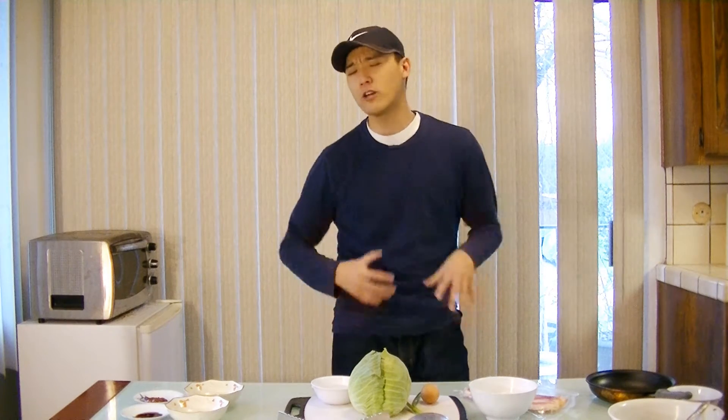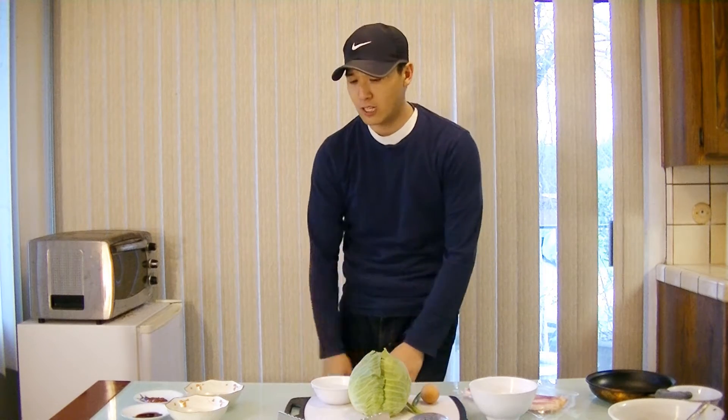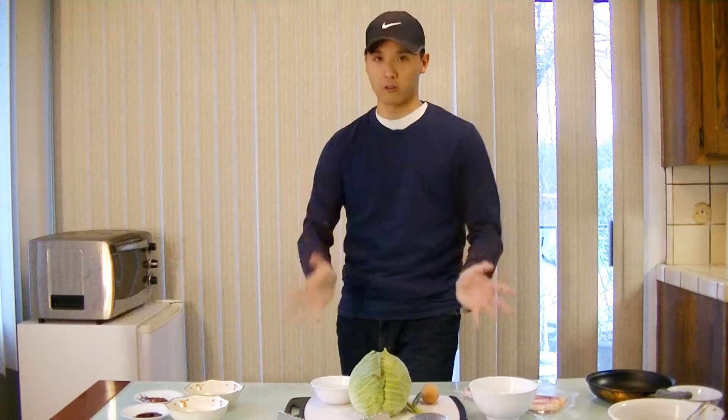For those who know about Okonomiyaki, they'll be like: I want to eat it, but I don't know how to make it! Or I don't have the fancy ingredients, like the tempura crisp or bonito flakes! Well, today I will teach you how to make Okonomiyaki with local ingredients!